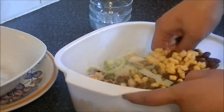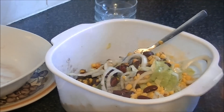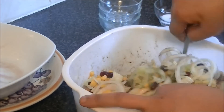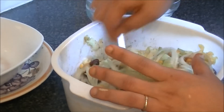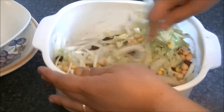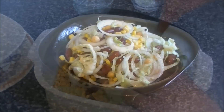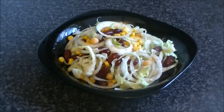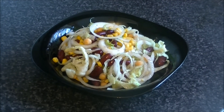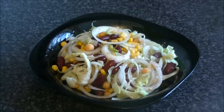I am not adding the salt now — I will add it when I serve. Do not add salt before putting it in the fridge. Mix it well and put it in the fridge. Serve it with tandoori chicken and barbecue — it is very different, light, and tasty. You will enjoy it. Please try it. Thank you for watching.